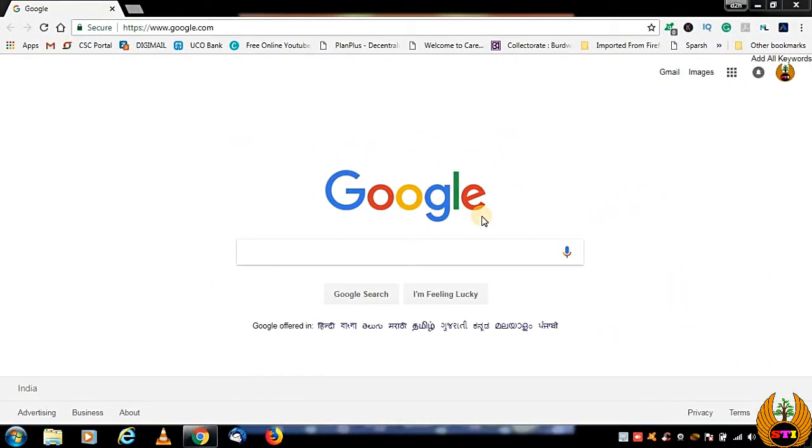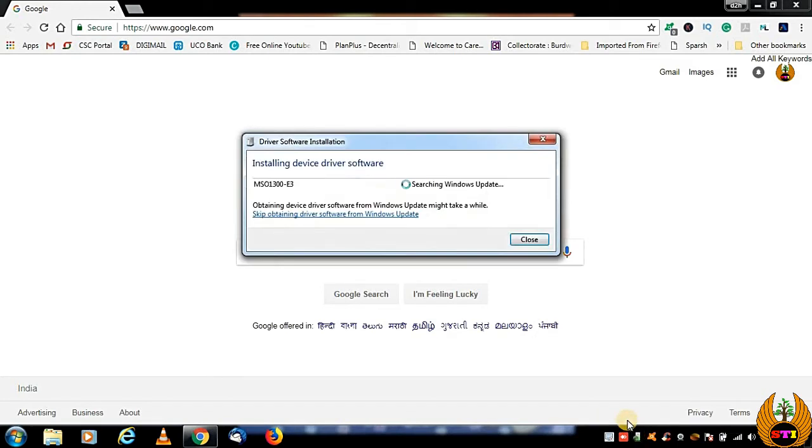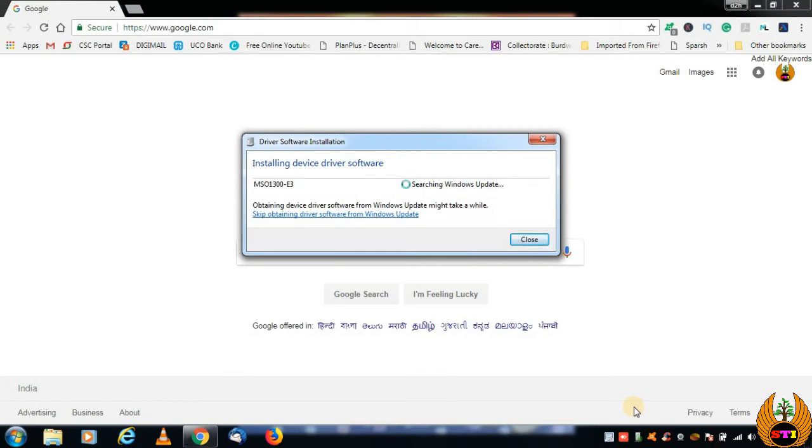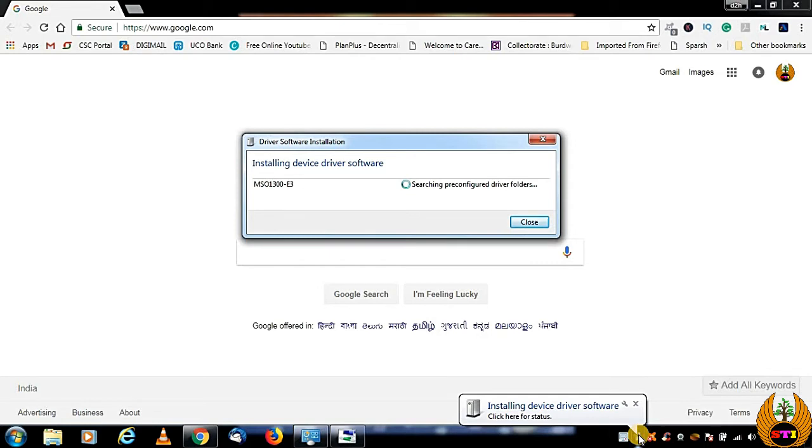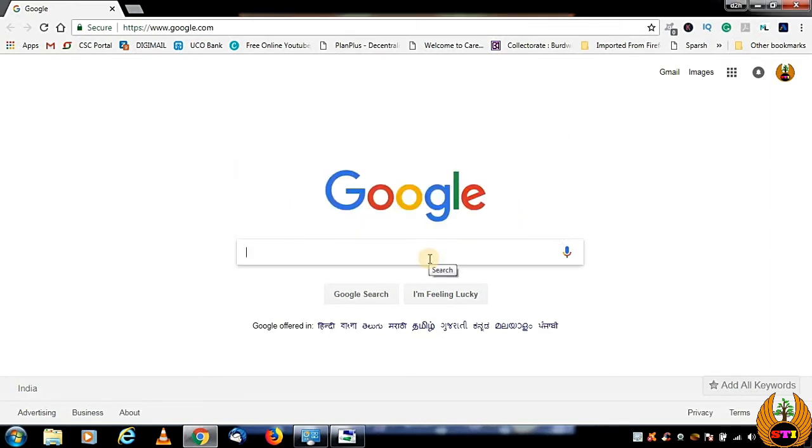After restarting, connect your Morpho USB device to the system. Windows will automatically search for the latest compatible software and driver from the internet, so make sure your system is connected to the internet. Let it install automatically. The driver for MSO1300 will be updated, and then we will go to the PAN service to check whether it is working.